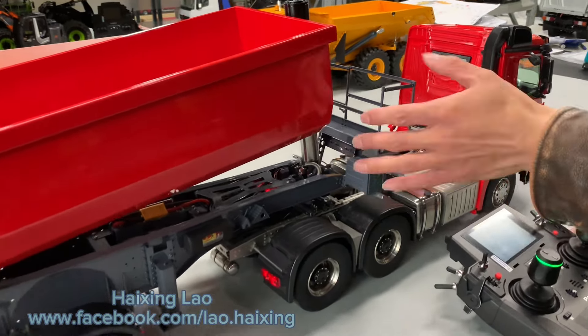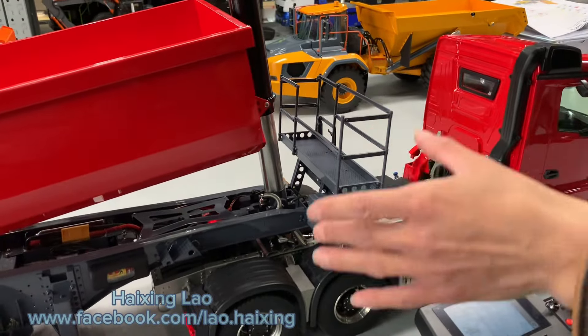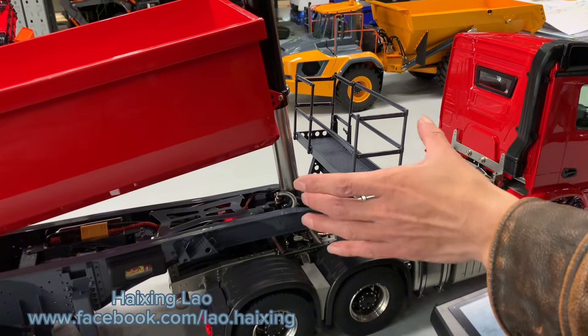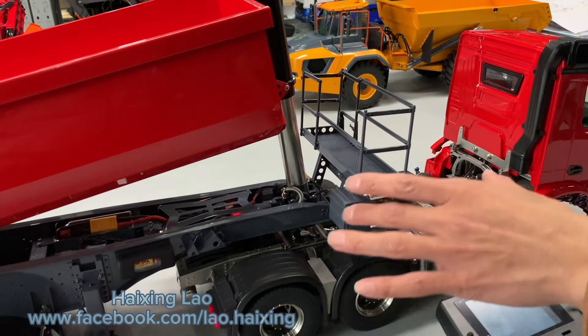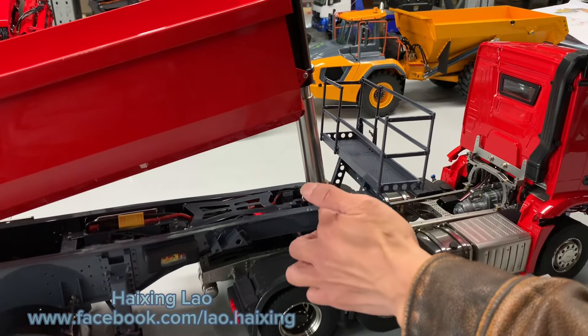This forward part — these are decoration parts. It's a small one, easy to damage during shipping, so this forward decoration will be assembled and put into the package. After you receive it, you assemble it back.